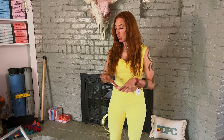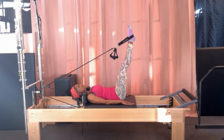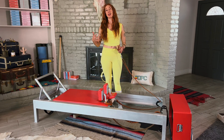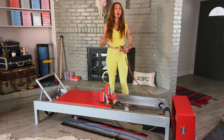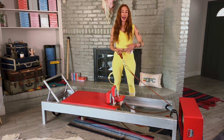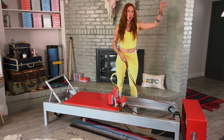On the mat we actually have nothing to help us but ourselves, whereas the reformer closes the chain — meaning our feet are touching something, our shoulders are touching something, we have feedback from the carriage, and we have handles that help provide feedback and connect our arm straps. So when you're doing the reformer, the idea is that it's teaching your body things it needs to be able to do when you don't have those springs, because in life we don't walk around with springs and pulleys. The reformer helps make connections so you can do it on the mat and in life better.